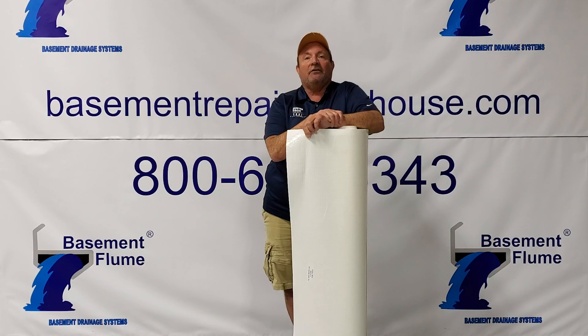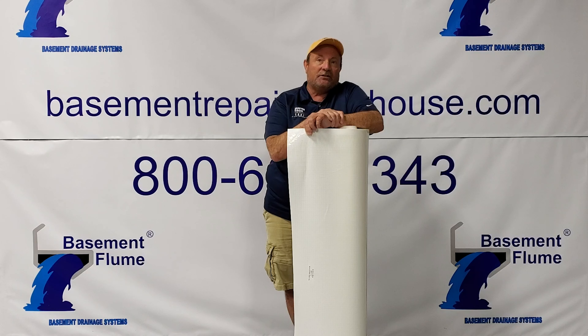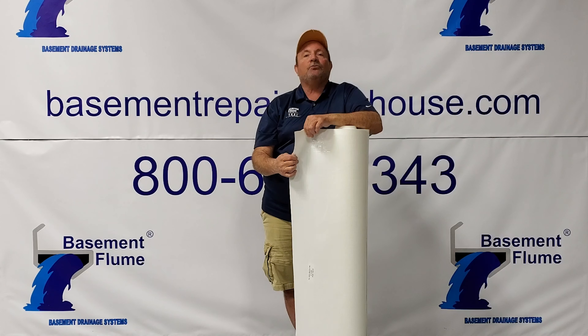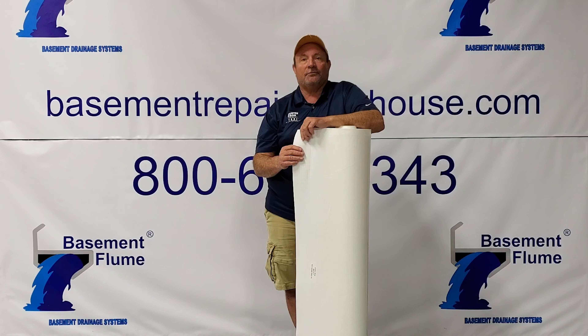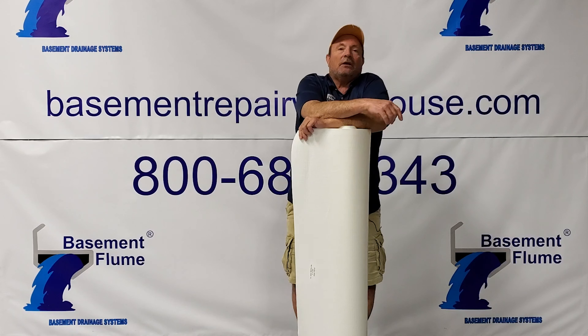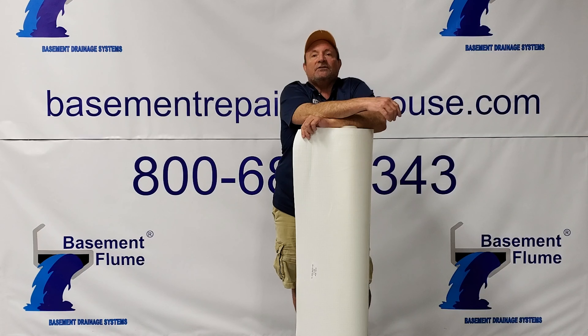The crawl space liner is manufactured in twelve foot by one hundred foot long rolls. We have pressure sensitive tape for overlap joints as well as white seam tape. We carry Christmas tree fasteners as well as termination bars. We can supply you with sump basins, seven year warranty on sump pumps, wall anchors, and more.